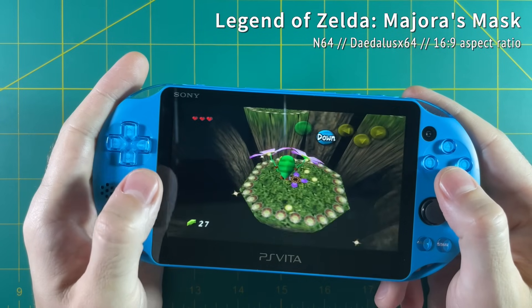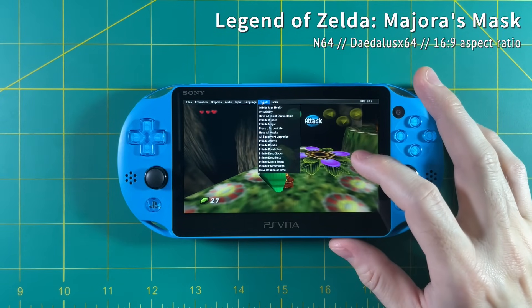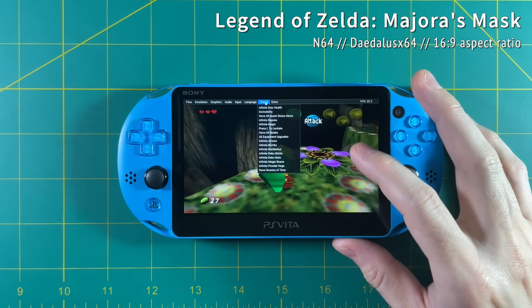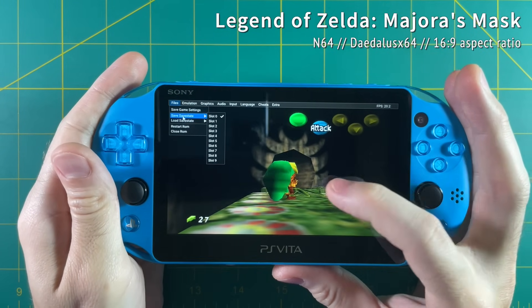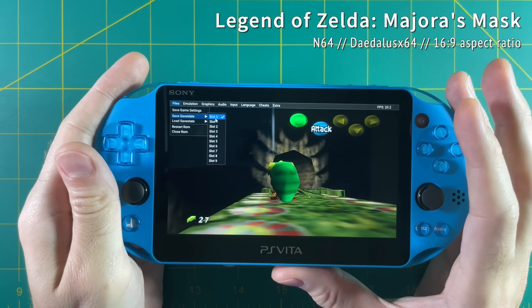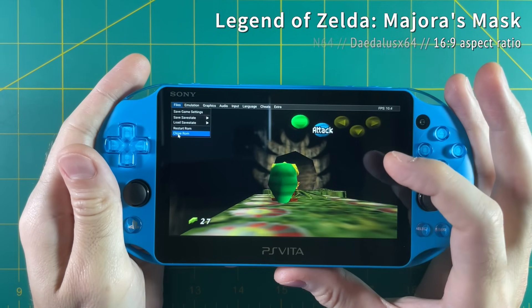This is a good time to show some of the available settings. You can implement cheats in real time and they're already pre-loaded for every game — that's pretty awesome. Save game management is also super easy: you can save in-game or go into the menu and select save state, and loading is just as easy. This menu is also how you close out of your ROMs.